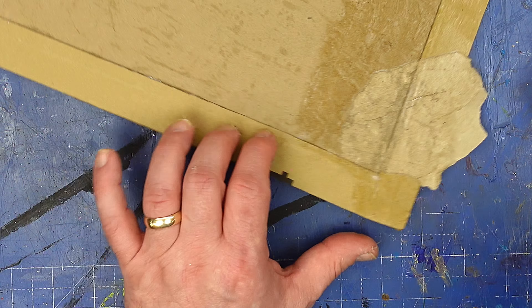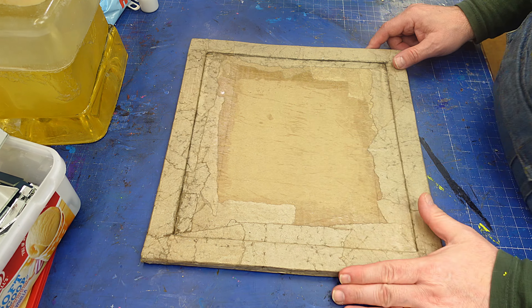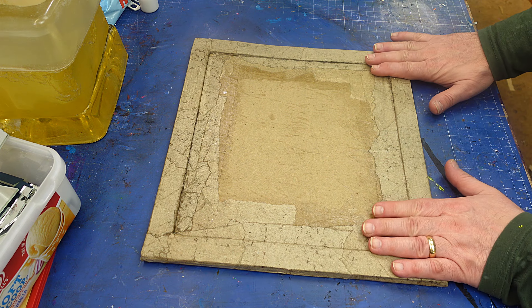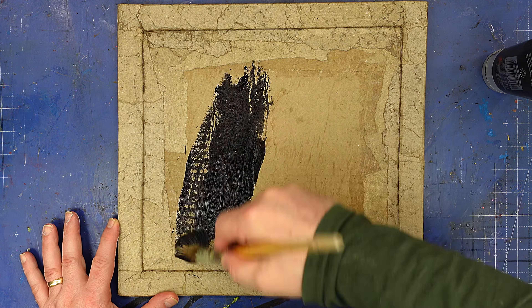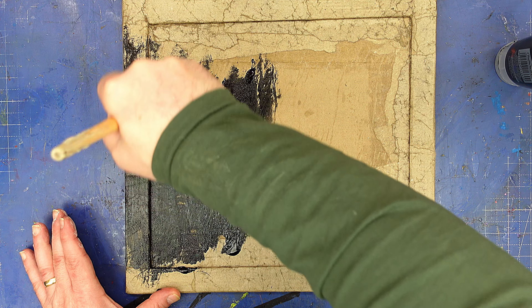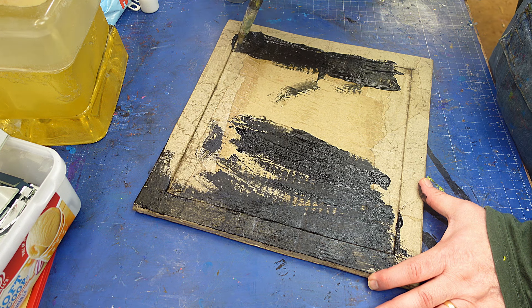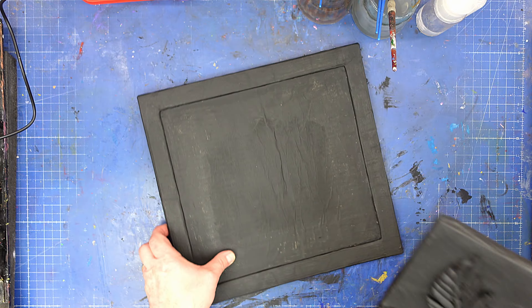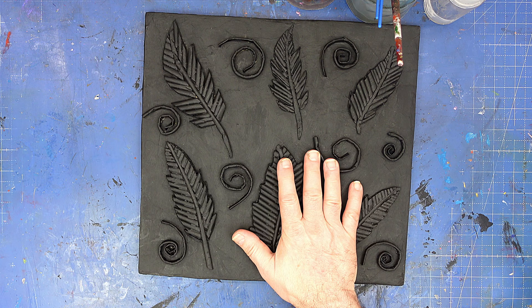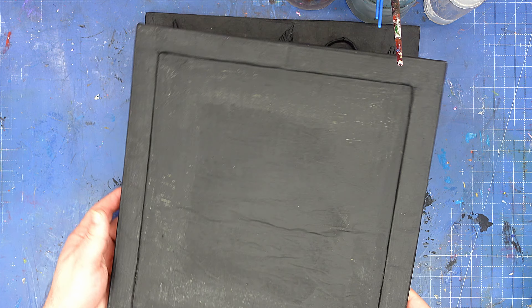I'll go all the way around this and cover that up. Before I do anything else to these, I'm going to give them a coat of black paint. This is just a base coat ready for what I'm going to do next. I want to make sure I've covered all over both of them, and this is just a cheap acrylic paint. Well these are both nice and dry — I'm going to work on this one first, and then I'm going to show you what I'm going to do with this one, because this is going to be quite different.